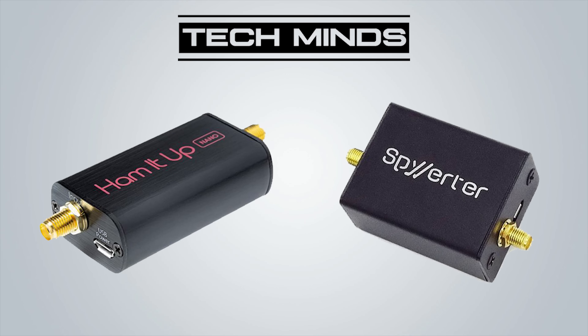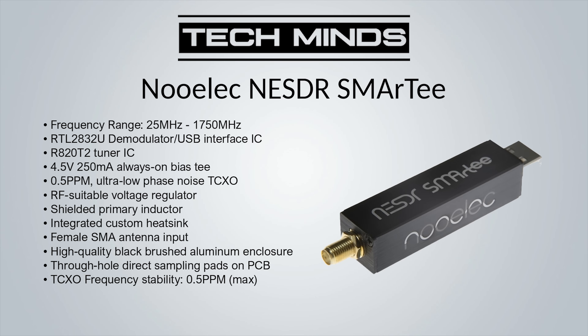Let's go through my top five SDR receivers that I've personally used and would recommend. First is the Nualek NE SDR Smarty, which retails at around $30 — a very good starter receiver. It covers 25 MHz up to 1.6 GHz, so there's no native HF reception. It comes with an always-on bias T, which outputs a voltage on the antenna connection to power inline devices such as an LNA or a sawbird filter. It also incorporates a 0.5 ppm TCXO so the frequency shouldn't drift too much as the unit warms up.